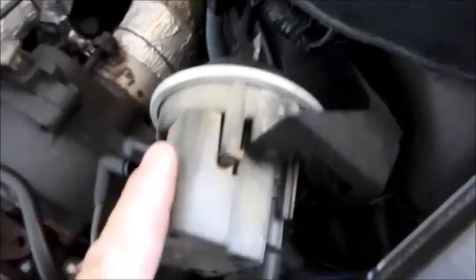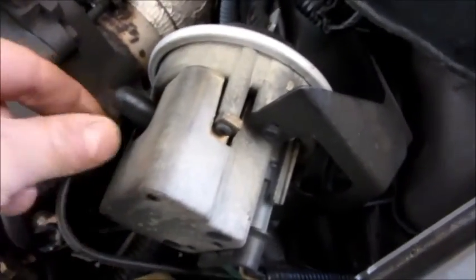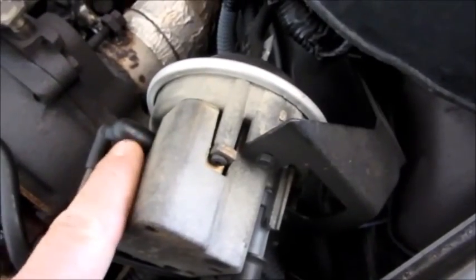That tells me something inside the servo is not working right. So we'll get this servo off of here and tear it down and troubleshoot it. Now this cap here is something I don't have hooked up on this car, but I'll explain it on another car.